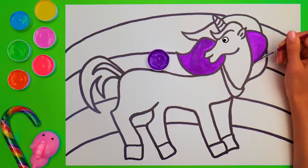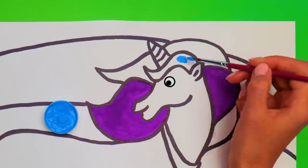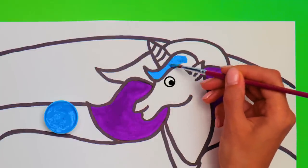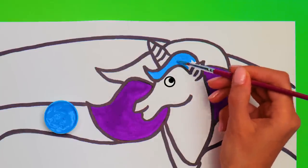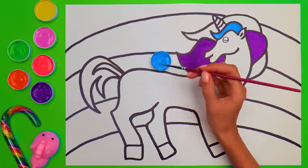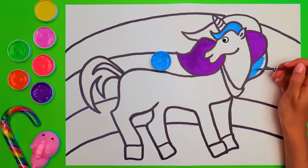A few more touches, and the next color is… What do you think? Woosh! Cyan! It really reminds me of the most wonderful things there are! Like the sky, and the water in the ocean — it just feels like summer to me! Let's paint this part of the mane cyan as well! It really looks good being next to purple, right?